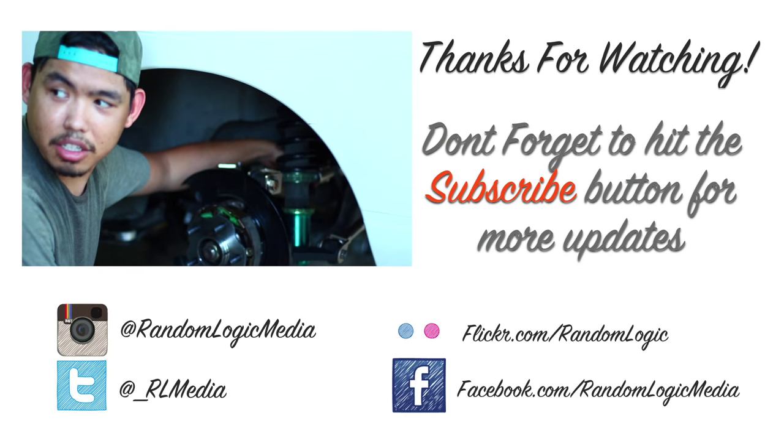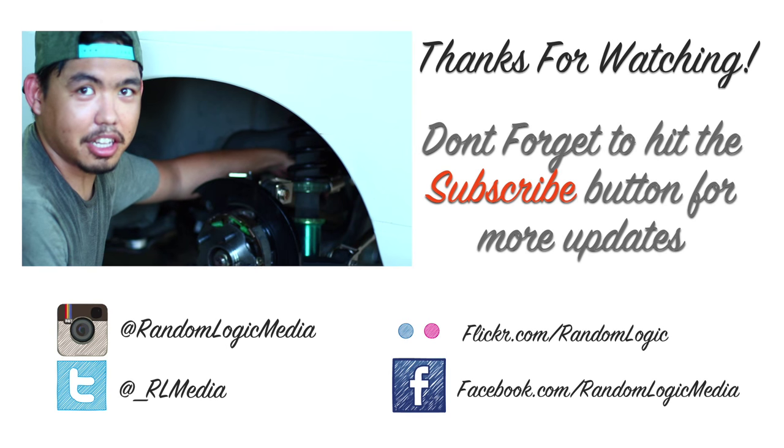Peace out! No flex zone. I'm too old for this. Still need to get the alignment sorted.